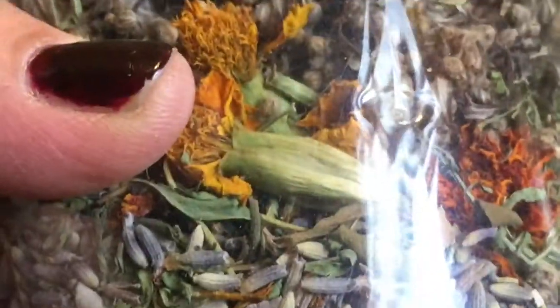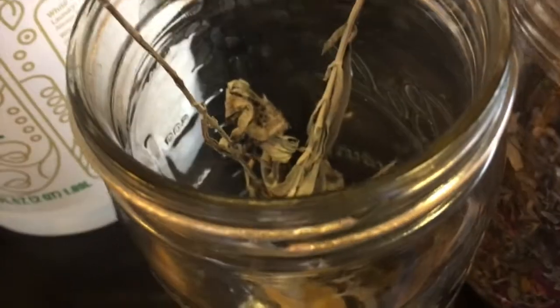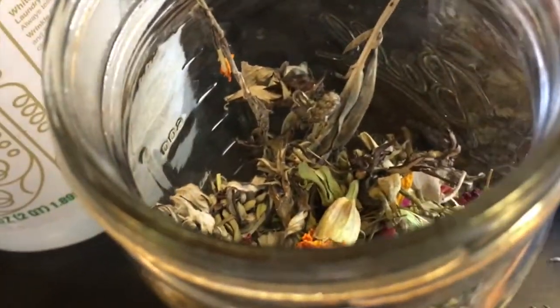I need to mix these up, even though I love how they look all layered. Now that I have them all mixed up, I'm just going to add a nice handful to it. I'm going to add a few more rose petals. Isn't that a beautiful blend? It's so pretty. It smells good — I can smell the lavender. Once this is done, you could add a few drops of essential oil if you wanted to.